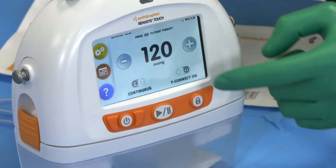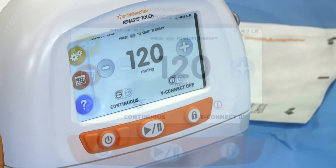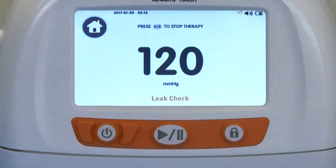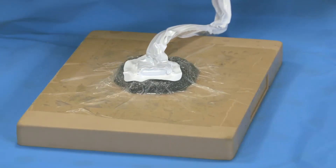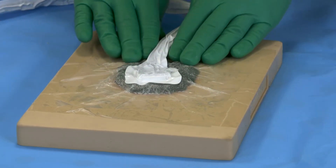If using a single soft port connector, ensure the Y connector mode is in the off position on the pump. To begin delivering therapy, set the pump to the desired pressure and press the Start Therapy button. Finished foam dressings should be leak-free and firm to the touch. Routine inspection of the negative pressure wound therapy device and dressing should include visual inspection and palpation of the dressing.